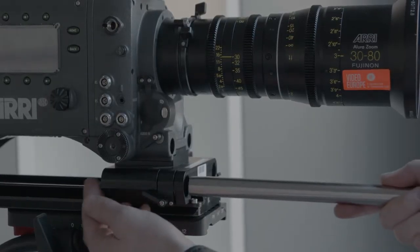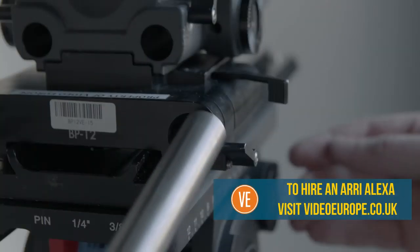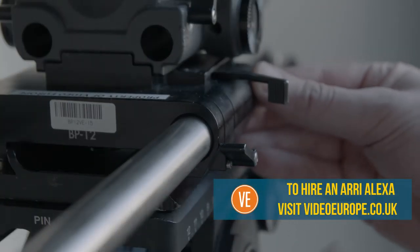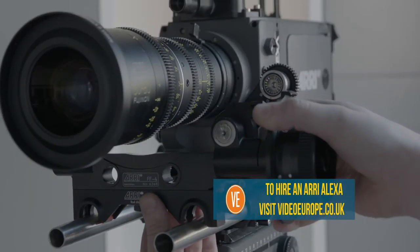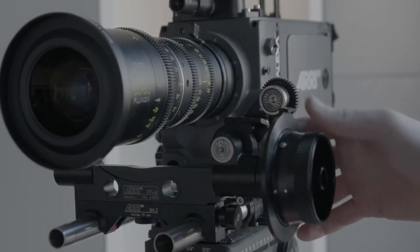Slide the support rods into the bridge plate and tighten the locks. Attach the follow focus to the support rods. Align the cog with the focus ring and lock into place.